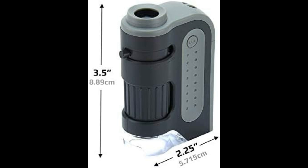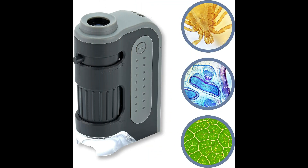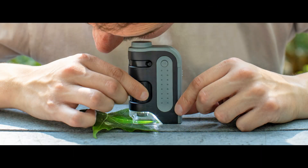One of the standout features of the Carson Microbrite Plus is its powerful LED lighting system, which ensures optimal illumination for crystal-clear viewing. This LED-lighted microscope allows for detailed examination of specimens in various lighting conditions, making it ideal for both indoor and outdoor use.